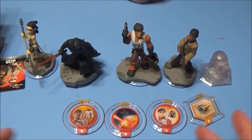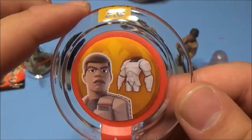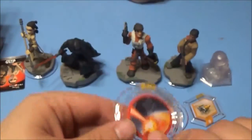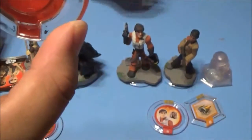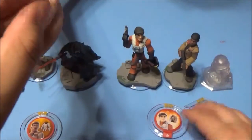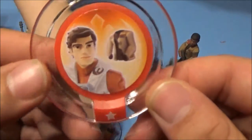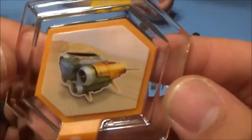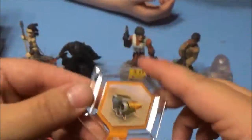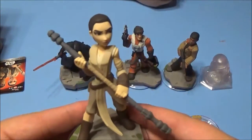Alright friends, we got everything unboxed. First I'll show you the real power disc real quick — Force Awakens power disc, Stormtrooper there. Here's Poe's home planet, Yavin. And here's a closer look at the figures from the playset.